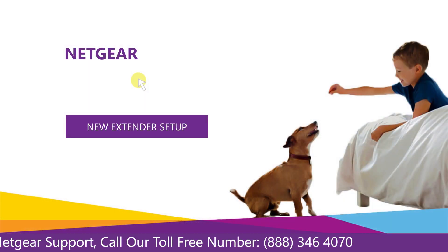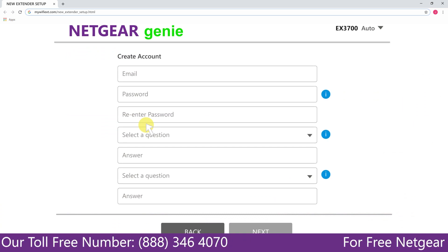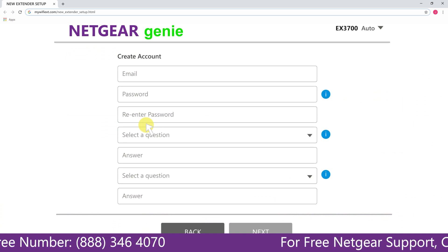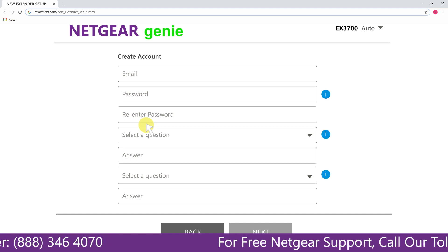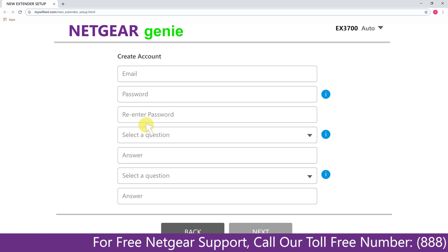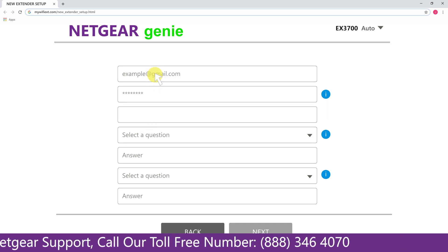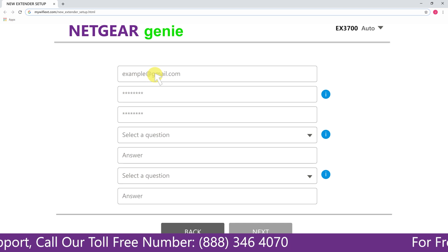A screen appears in front of you. Now click on the new extender setup, which leads you to a new page where you will need to create a new account in order to install your extender. This page is called the Netgear Genie Smart Wizard. Fill in all the necessary details such as a valid email address and password, and once you are done click on the Next button.